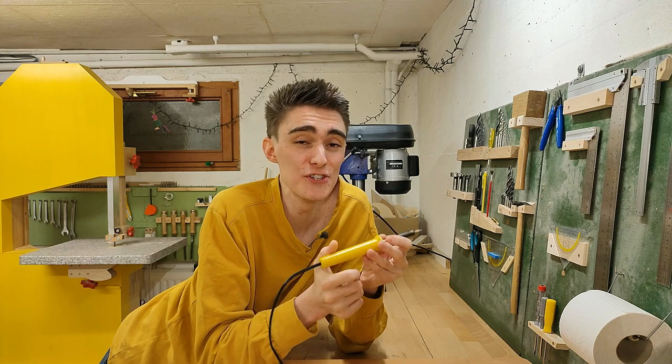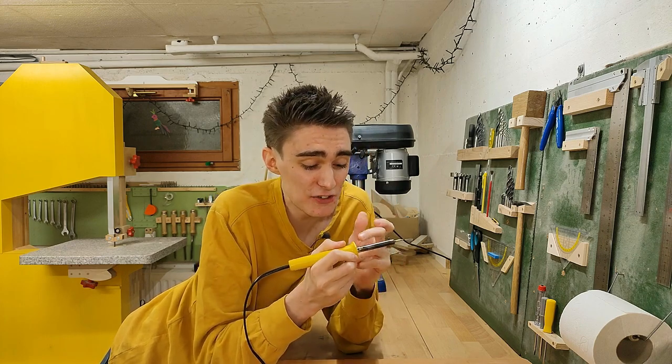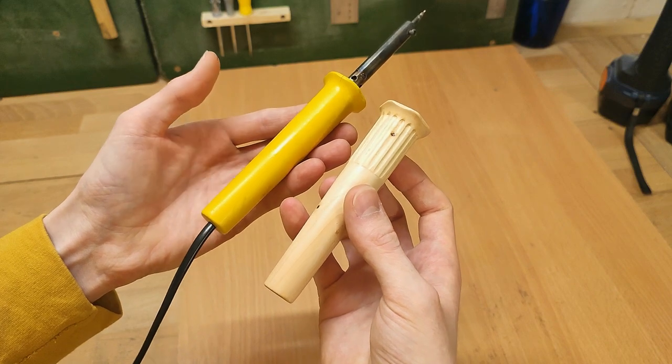I could have just glossed it over and silently fixed it off camera without anybody ever noticing, like many other YouTubers do. But I thought it was worth addressing, because even after drilling three rows of holes into it, the metal tube still transfers enough heat to melt HDPE at the point where the washer touches it. I wanted it cold enough to not melt HDPE where the handle is, and since I cannot drill even more holes, I turned an entirely new handle with a different design to kill three birds with one stone.